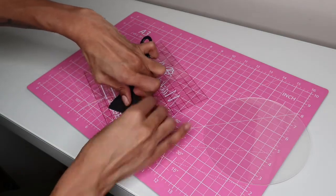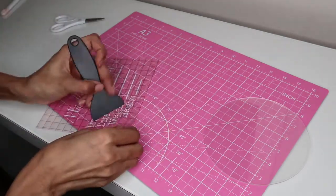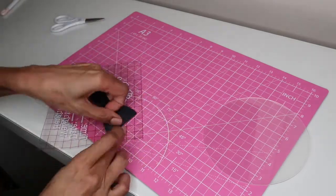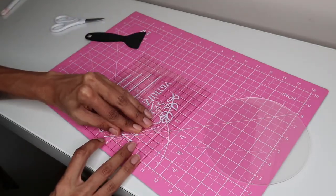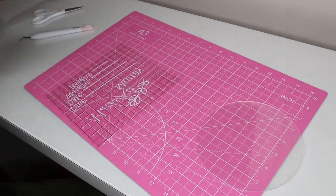Lifting the transfer tape was the most challenging part for me, as the lettering would not stick to it. I find that the adhesive on the vinyl is pretty strong — which is a great thing, as it's going to make for a great application once I get it down on the acrylic.